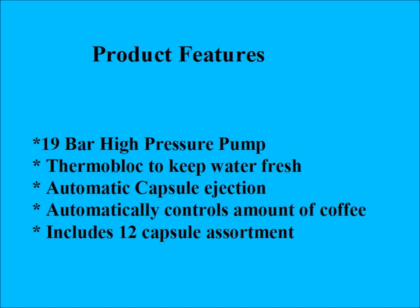Some of the basic product features are a 19-bar high pressure pump, a thermal block to keep water fresh, automatic capsule ejection, and automatic control of the amount of coffee you get in your cup. It also comes with a 12-capsule assortment of different flavors of coffee.